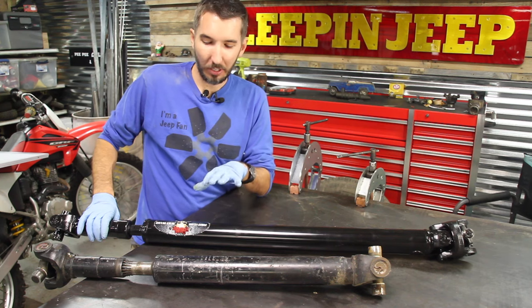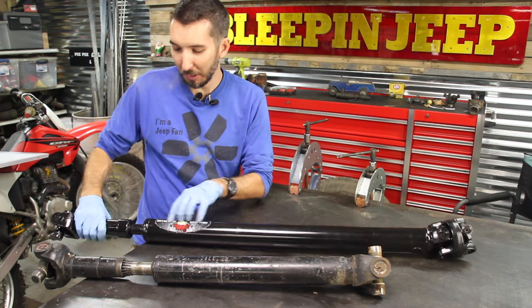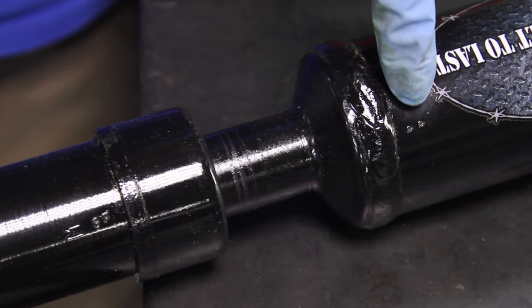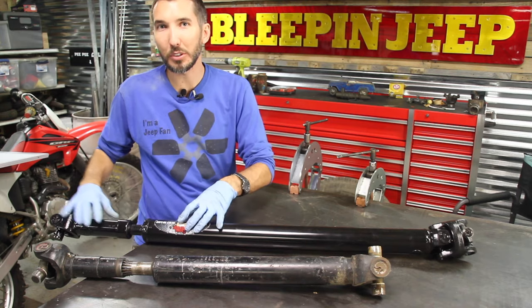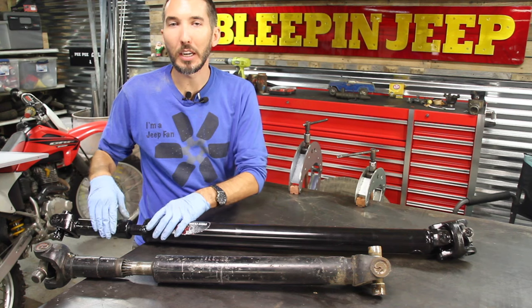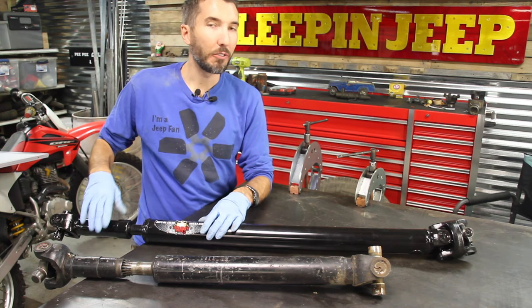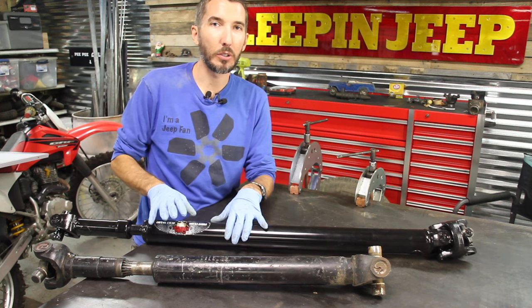On the Adams driveshafts, which I have here, they have little marks on them. You can see right here there's two little dots on this side and two little dots on this side. If it falls apart, it's pretty easy to figure out where they need to go just by lining those two dots up. If you don't have an Adams driveshaft, you might not have those little dots.